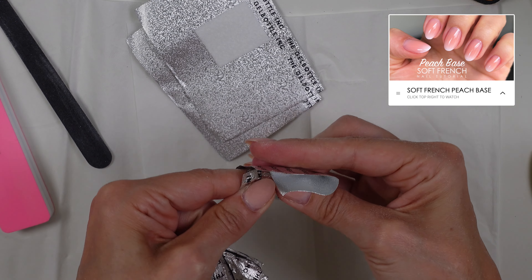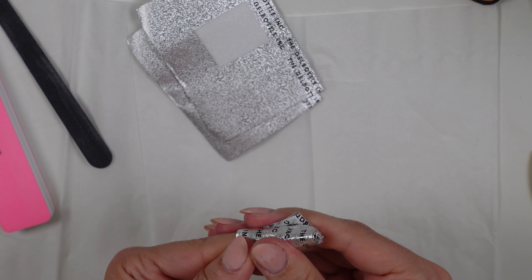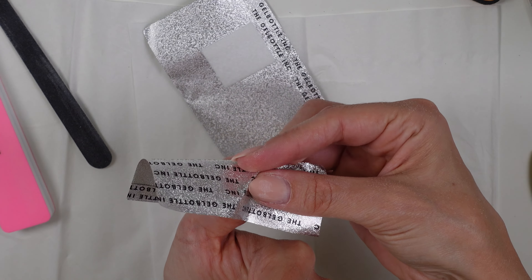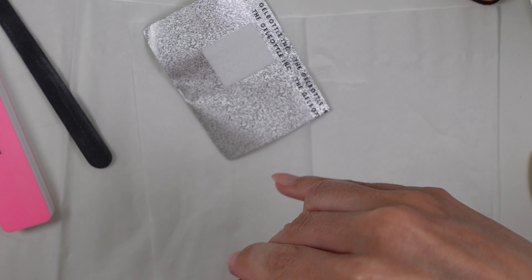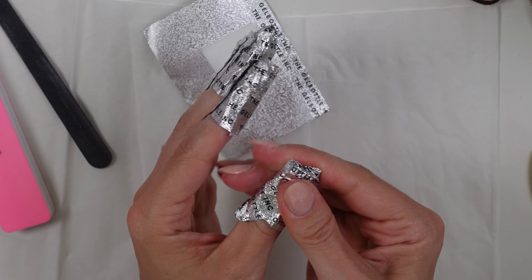Fold the top half down first, then wrap left and then right, and just pinch the top to make sure it's nice and tight around the entire circumference of your nail. I'll try to show you that once again — it's definitely hard doing this on yourself on camera. Fold the top down, pinch left and then right, fold it all the way around, and then just pinch the top to make sure it's nice and tight.